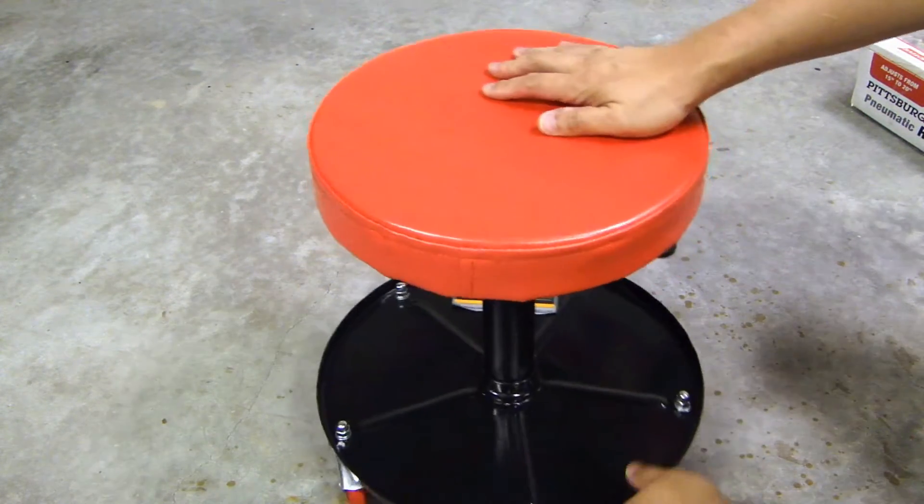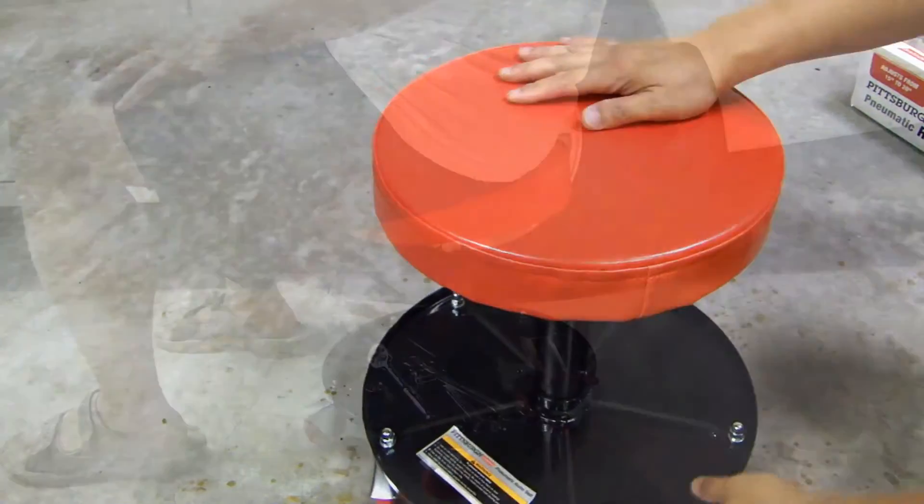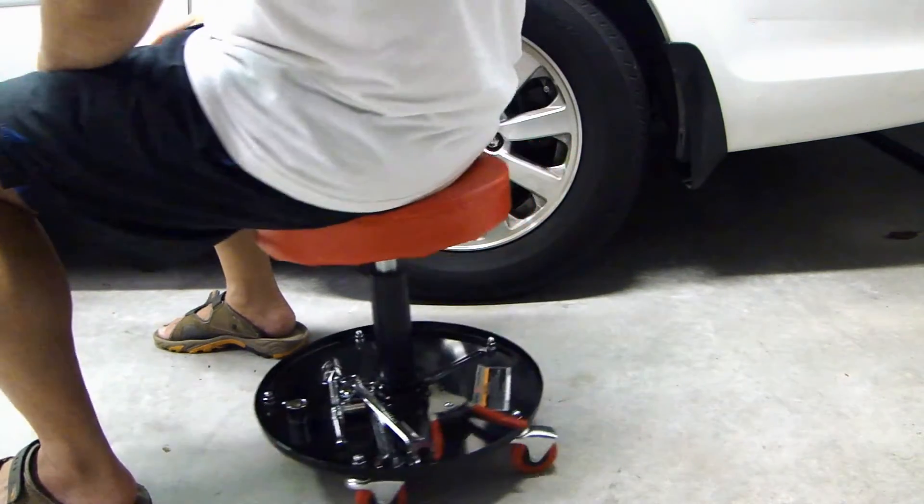As you can see, it rotates very smoothly. It's a very solid unit. Let me show you this mechanic seat next to a vehicle.